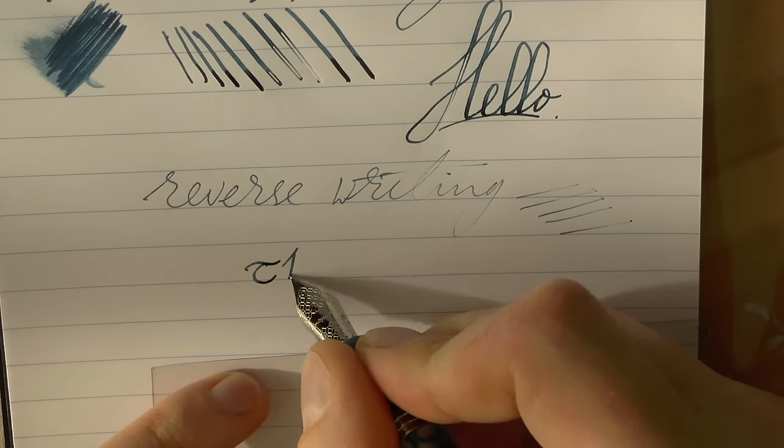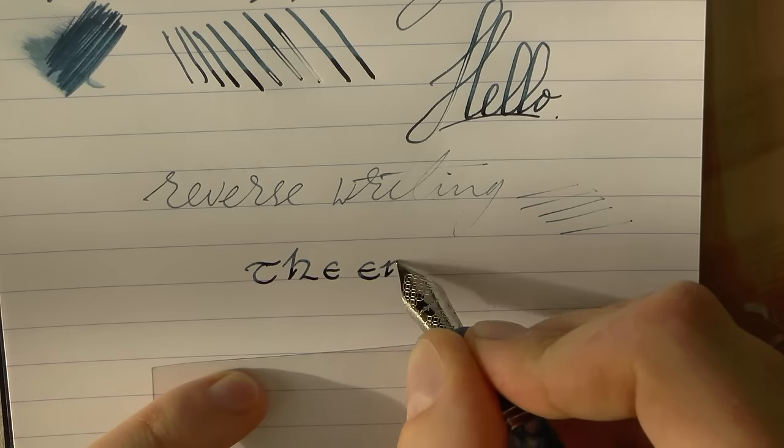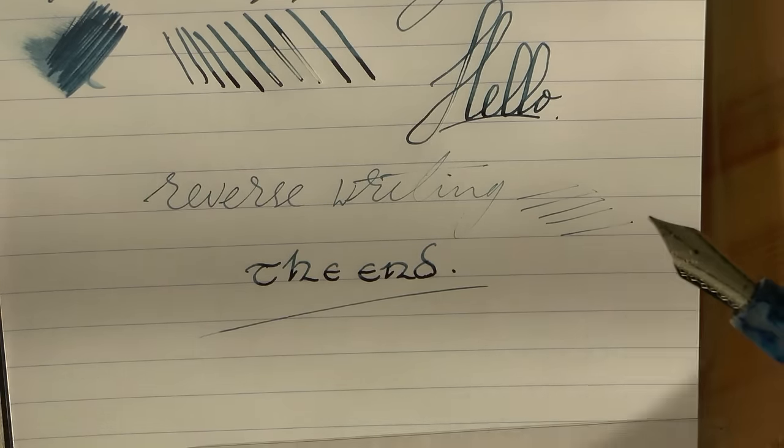And that's all that's to it. Frank, thank you for lending me the pen — I appreciate it. Hope this was useful and I'll gladly see you later. Bye.